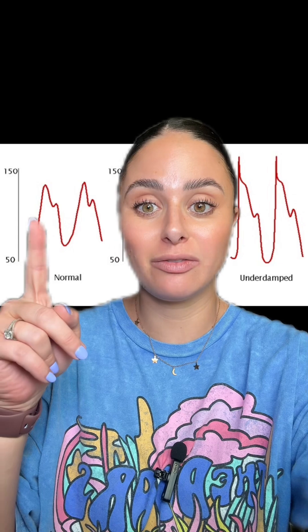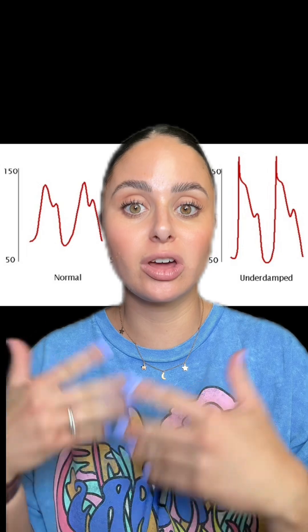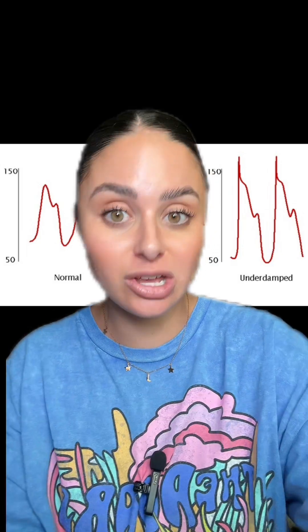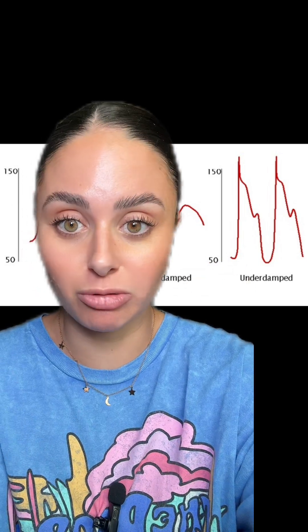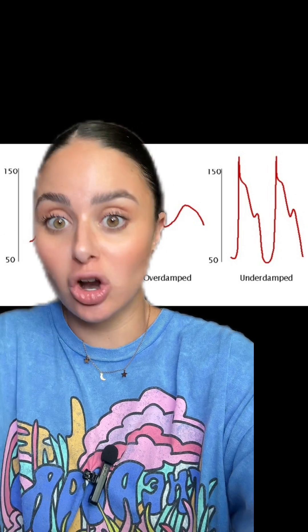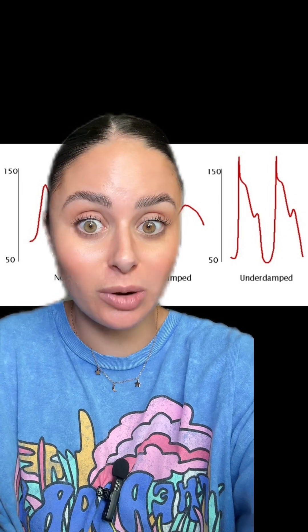It's super important to be able to identify a normal arterial line waveform in order to ensure that our arterial line is reading accurately. An A-line that is over damped or under damped is not going to give you an accurate reading, therefore you are not going to be accurately charting, documenting, or titrating medications off of that patient's blood pressure.